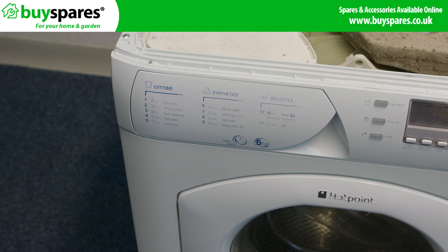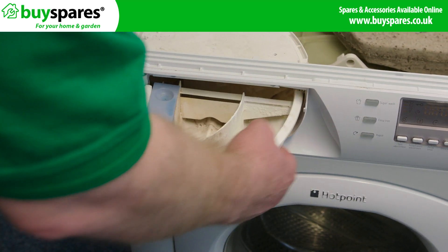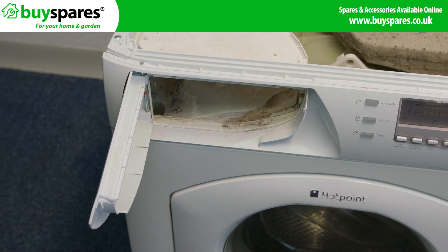This drawer is a hinge type so will open slightly differently. Open the drawer from the right hand side until it locks, and now gently push the drawer up to release the locking catch and slide the dispenser towards you to release it from the front part.